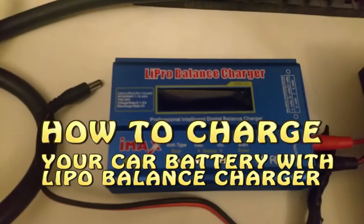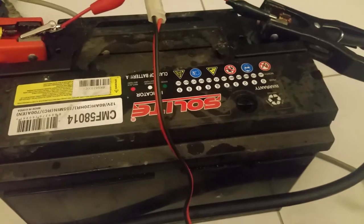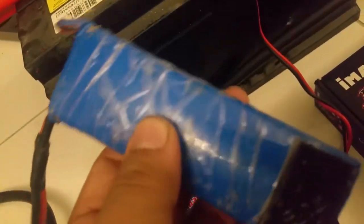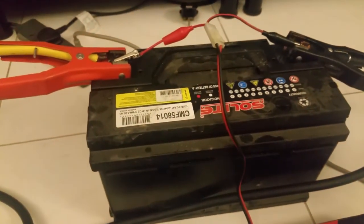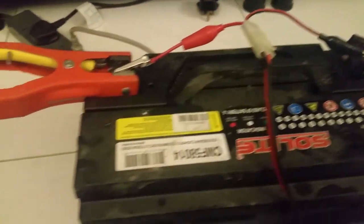Hello YouTube. Today I have a dead car battery — this is totally dead. I saw some videos on YouTube and first I tried to start with a 3S LiPo, but there was no result. I tried a lot but no success. So that's why I brought the battery here to try charging it with a LiPo balance charger. With this charger you can charge your dead battery.